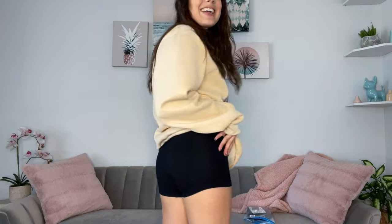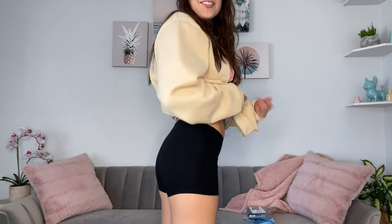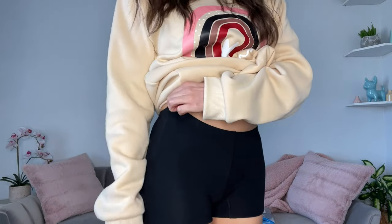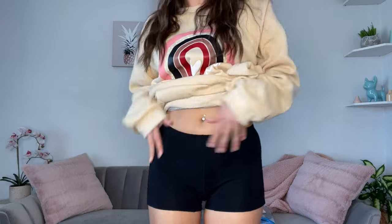These are actually pretty comfortable to where I think they would work as workout shorts for the summertime. They also kind of remind me of the volleyball shorts that girls wear.